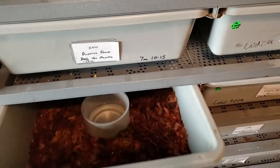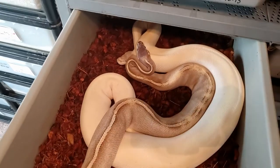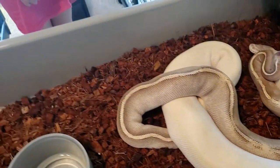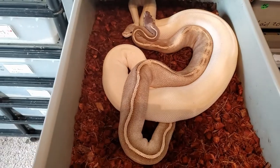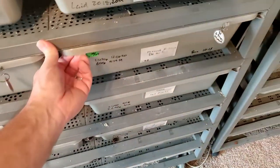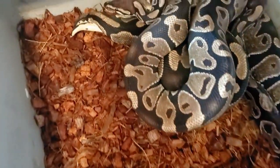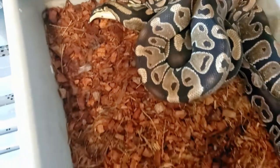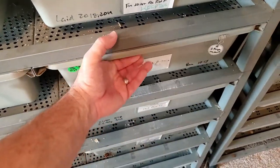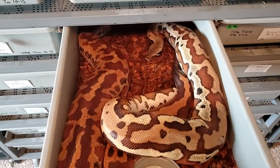Over here we've got a mystic potion breeding a super Mojave — they may have stopped, not totally sure. A pair of double hets locked up — I can still see them. These are double het for monarch and genetic stripe. I'm always happy to see them paired. And here we've got my first matrix female being bred by a golden eye.